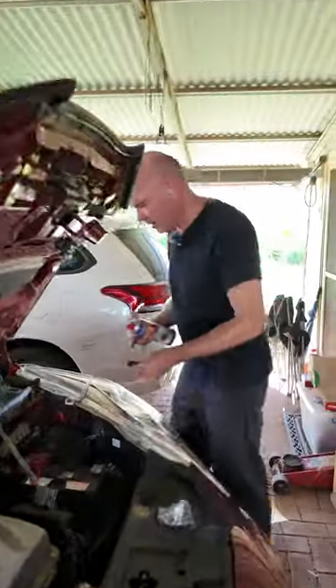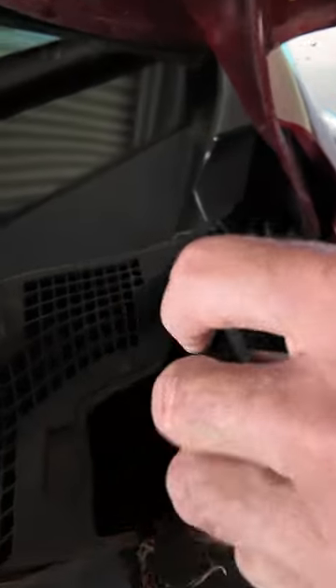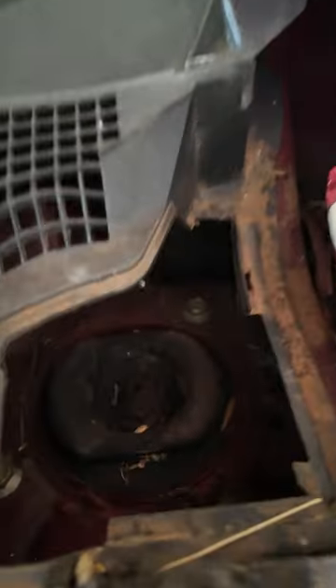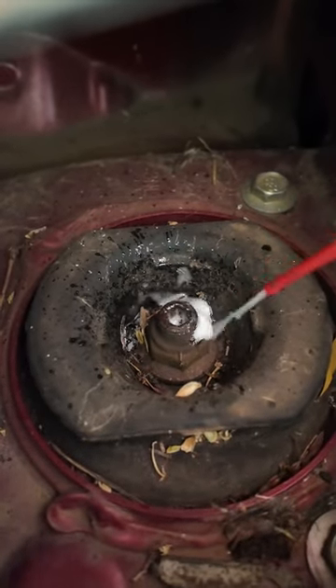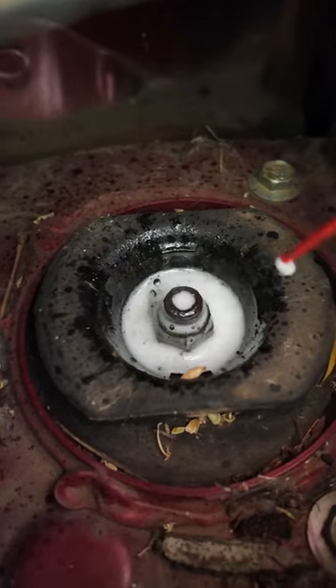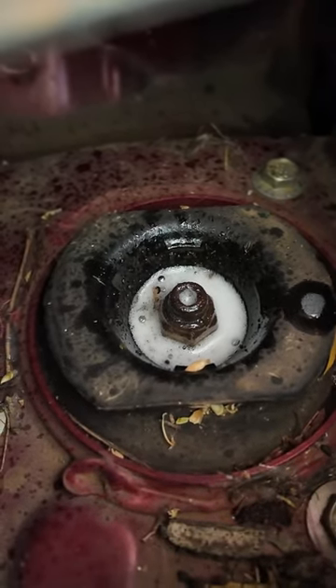There we go, that's now got a little cover on it — shouldn't go rusty. And now we come over the other side here, there's another one. Pull that cover off. Can you see the top of that one? Give it a bit of WD-40, which stops rust, and then pop that cover on.